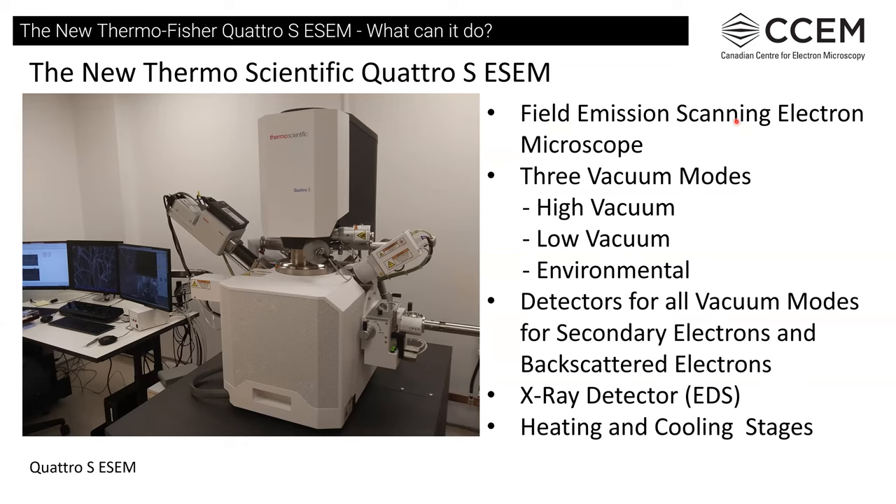It is a field emission scanning electron microscope, so the gun produces a very fine beam. We have three vacuum modes: high vacuum, which is the standard SEM that most people are used to; low vacuum, where we introduce a small amount of gas into the chamber to raise the pressure and draw off some charging from the sample; and environmental, where we actually produce an environment in the chamber, whether it's water or some sort of gas. We have detectors for all the different vacuum modes to collect both secondary and backscattered electrons.